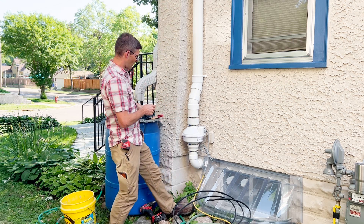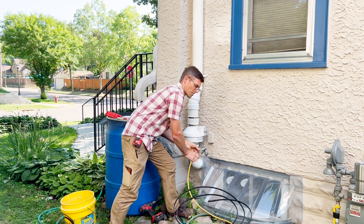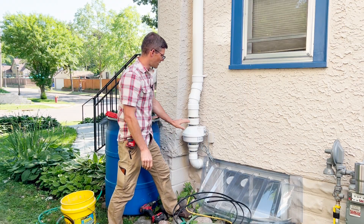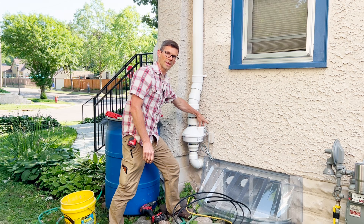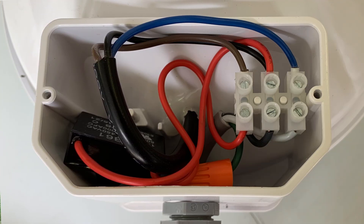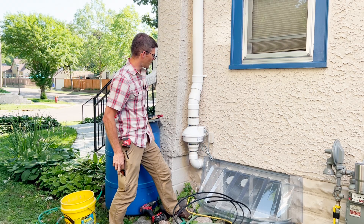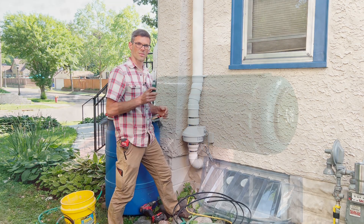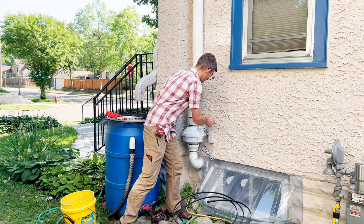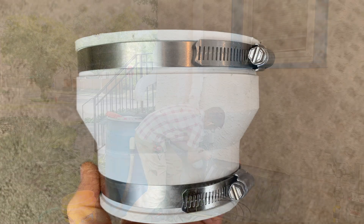The next step is going to be to shut off your radon fan. Make sure there's no power to it, and if yours is hardwired, you're going to have to take off the electrical box cover. Make sure you take a photo of that so you know what wire goes to what. Then we'll need a 5/16 nut driver or a flat blade screwdriver to loosen the rubber couplers that hold your fan in place.